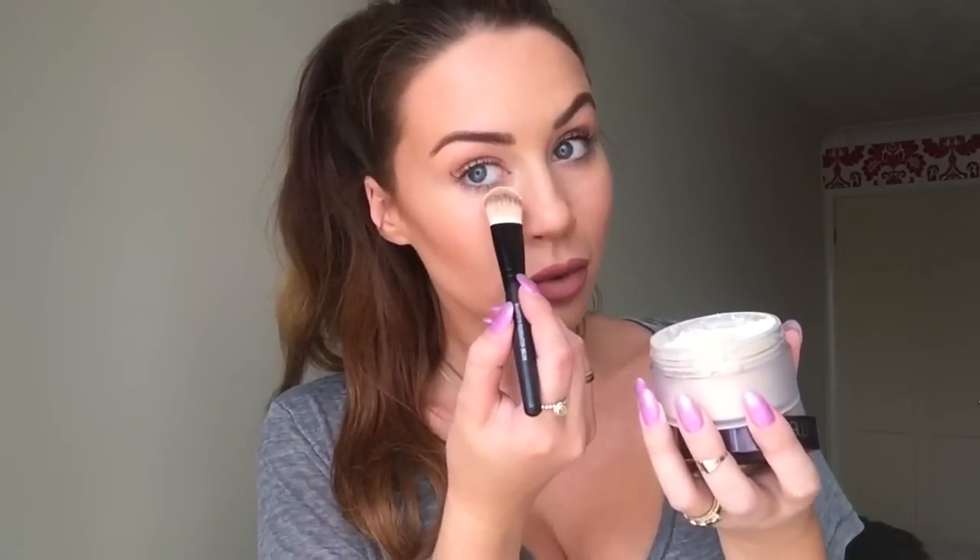Now I've done all the cream and liquid foundation base, and I'm going on to this amazing product which is Laura Mercier loose setting powder in Translucent. It's perfect to deliver this baking step, or cooking as some people call it.